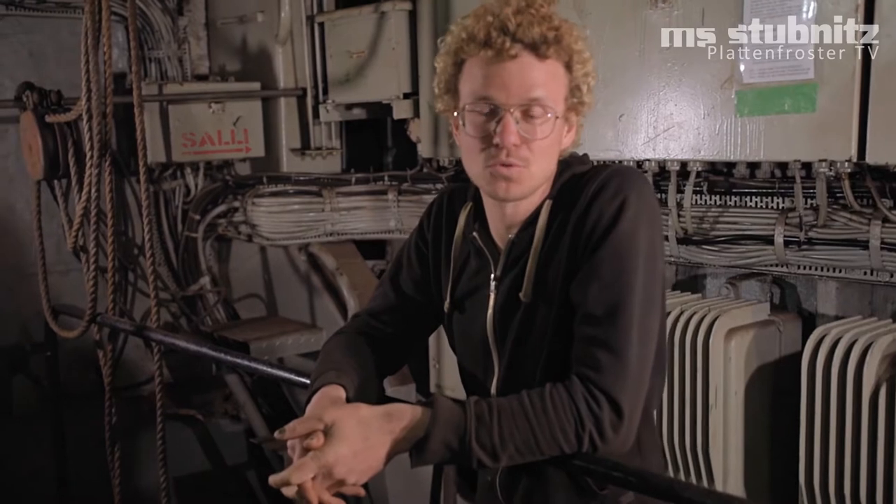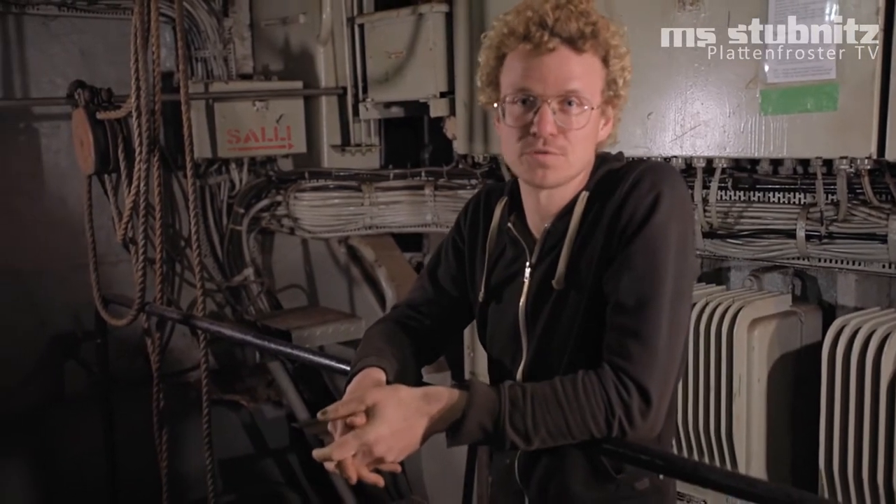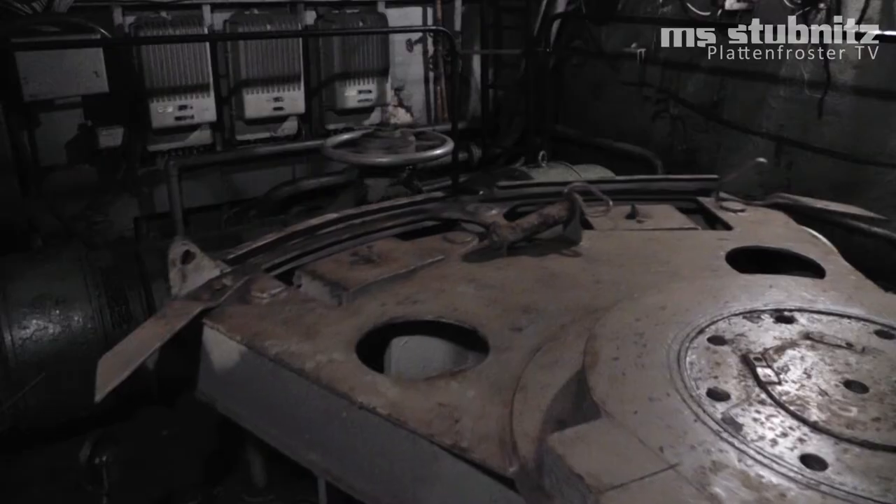Hello everyone, we are here today in the machine room, right in front of the ship. Here you can see the quadrant of the rudders, which is used by the electric motor.